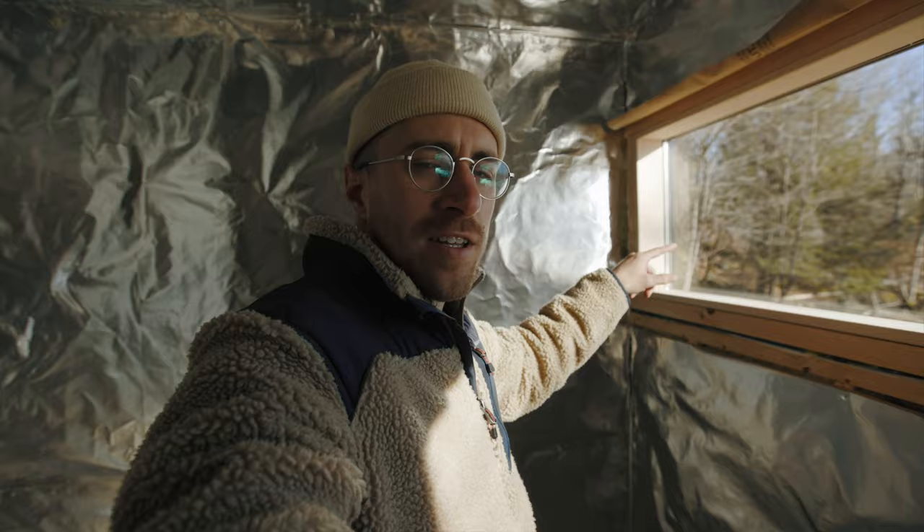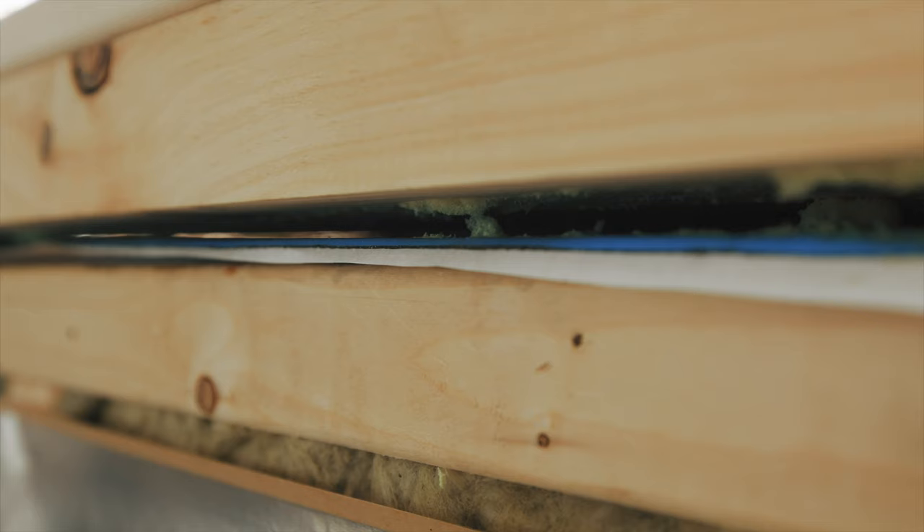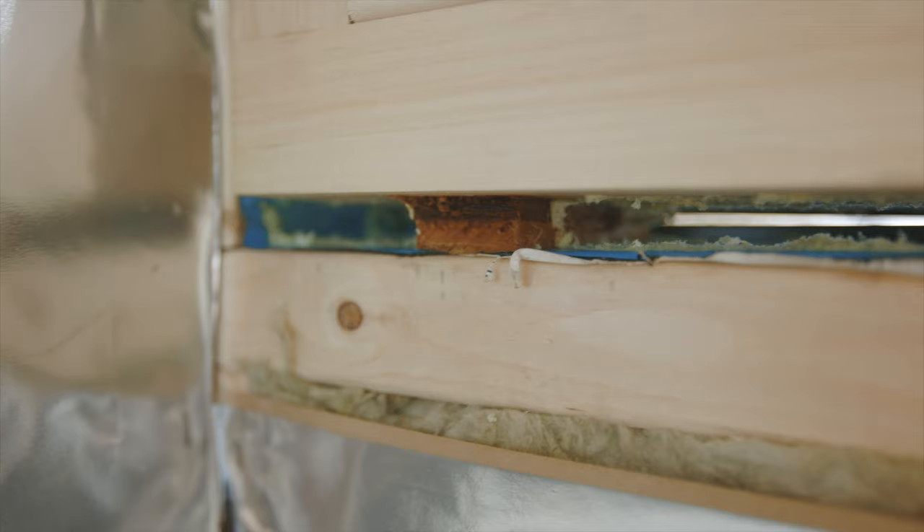I took off all the sealant from the window on the outside and then took out the spray foam, and you can clearly see where the water is getting in through the sealant, so I'm just going to reseal that properly. I'm not going to be rushed this time and then I'm going to water test it — spray down the window, see if there's water getting in, then spray foam again and seal it up and panel it.